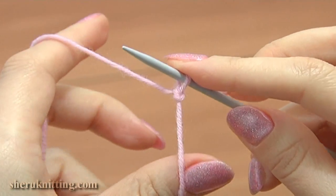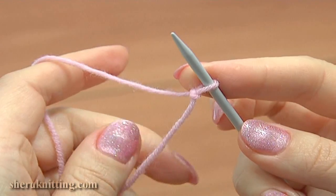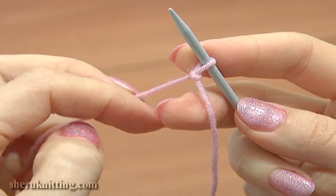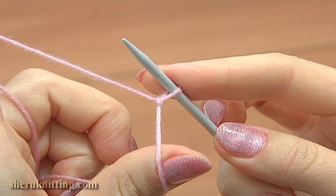Hold the needle in your right hand. The yarn tail goes down from the thumb. The working yarn runs over the index finger. Hold the yarn end and tail end together on the palm with the bottom two fingers for tension.